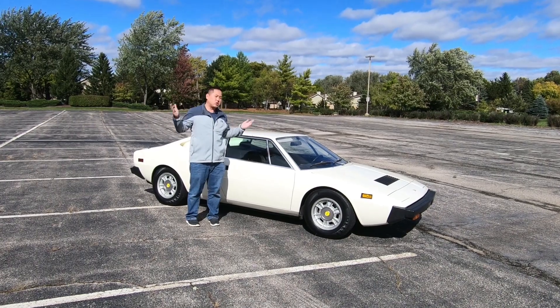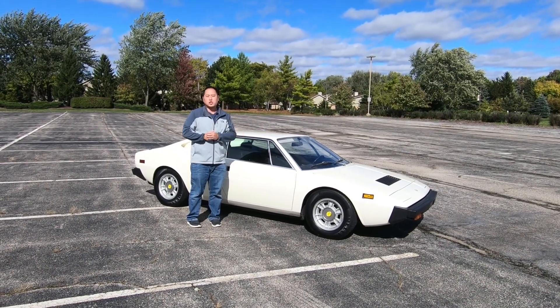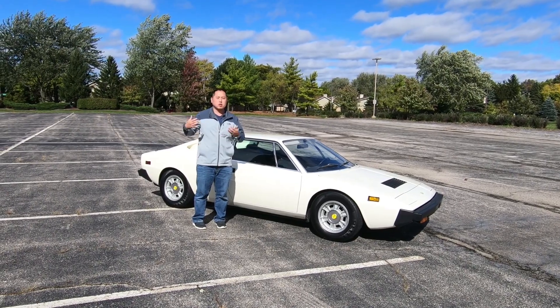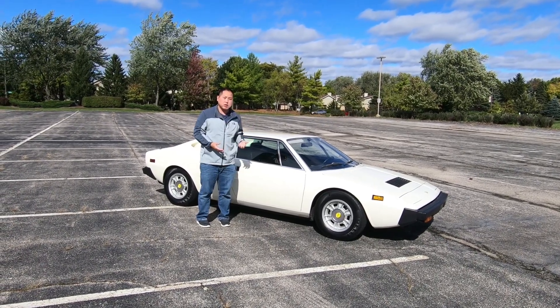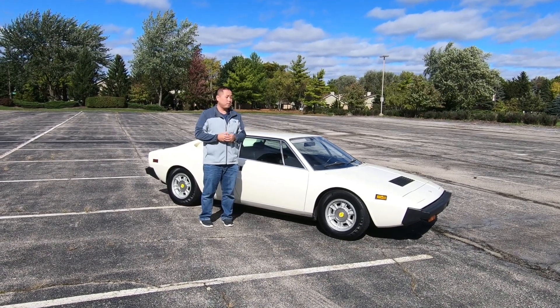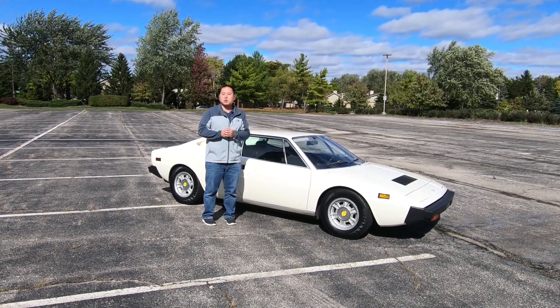Hey guys, welcome to part two of this Dino 308 GT4 review. In part one, I gave you a little history, a little breakdown of how this car came to be. And in part two, I will be driving this around the city and give you guys an impression of how this drives. So stay tuned.